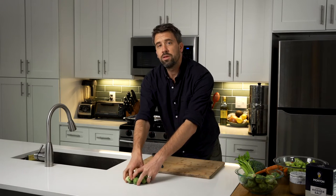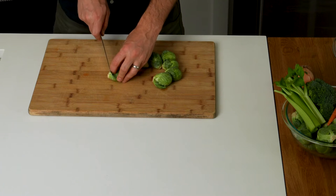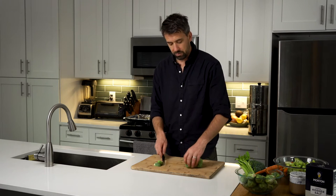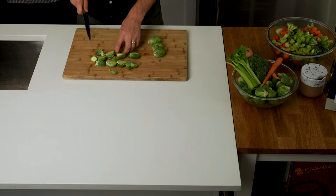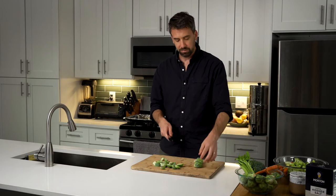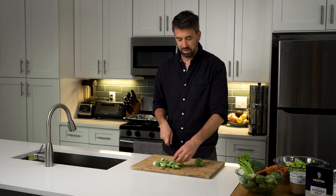Starting with the Brussels sprouts, the first thing I'm going to do is take one, chop off the base, and then cut it in half. And that's it — it's very quite simple. The key to a lot of these roasts is that you're actually going to cut everything relatively the same size, so it's going to cook very similarly. Brussels sprouts are going to be a little bit thicker than everything else, but it's all gonna be wonderful in the end.